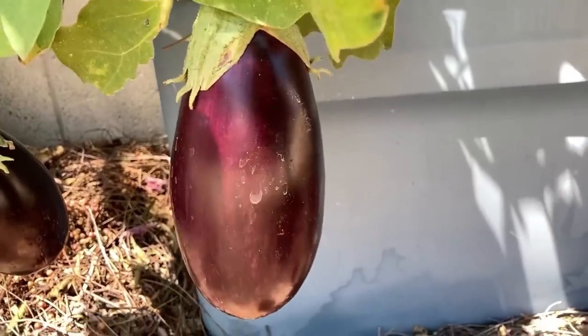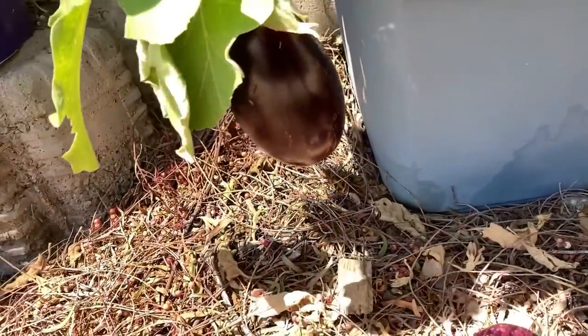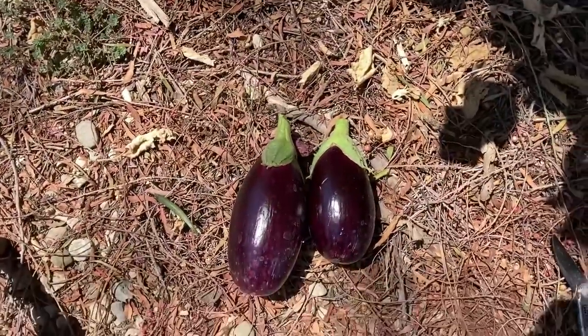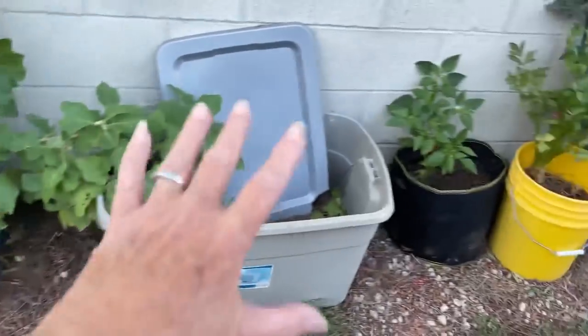The powdery mildew does not stop the plants here — they continue to produce and do well; it just doesn't look that good. I pulled eggplant this afternoon. I sliced it, put salt all over it for about an hour to pull out whatever bothers me, then washed it, dried it, and fried it — it was fantastic. There are a couple yellow ones I forgot to get to, so I need to pull those off and compost them.